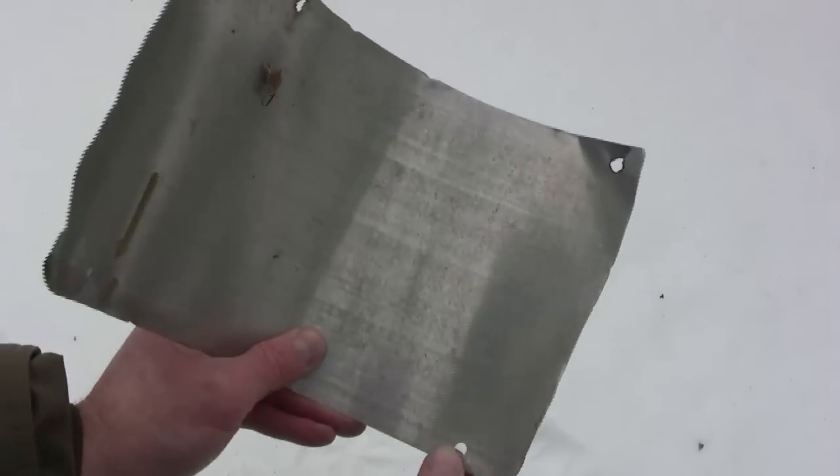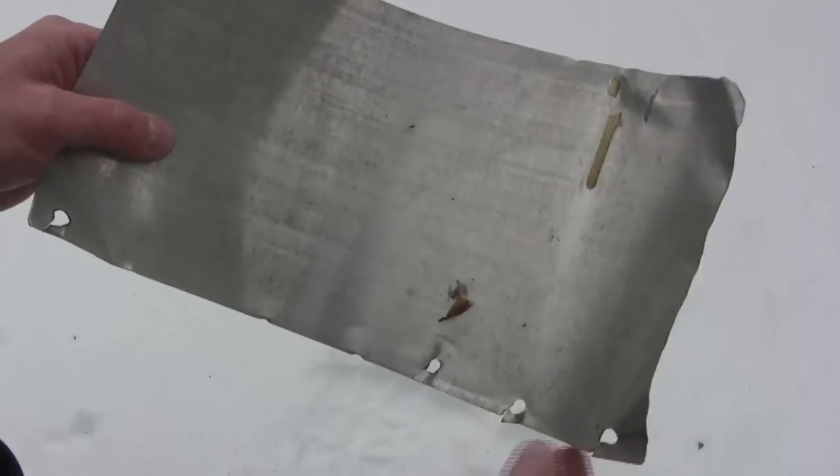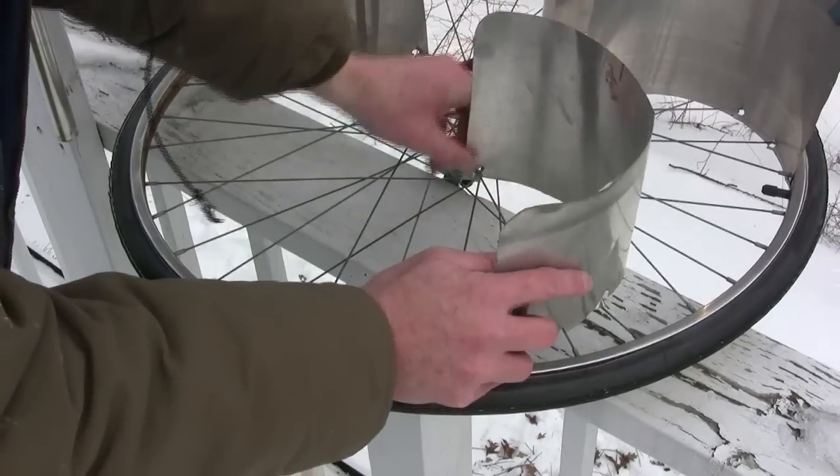This is a piece of aluminum flashing. With a simple hole punch you can easily make a hole in the corner, slice through it, and if you space them apart just right you can use these holes to attach the flashing sail to the bicycle wheel.